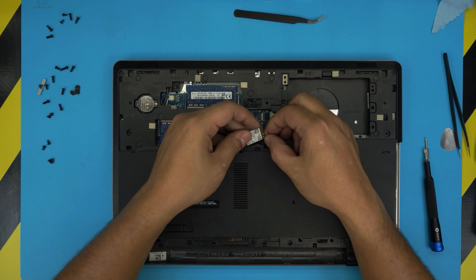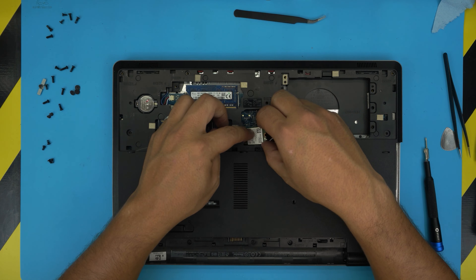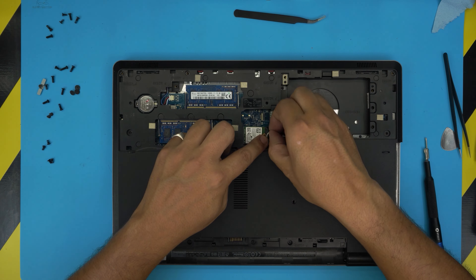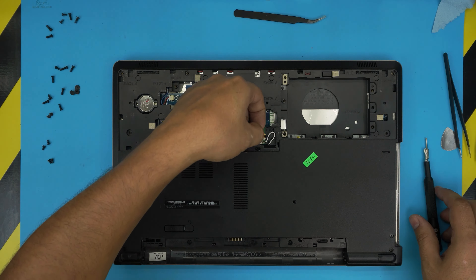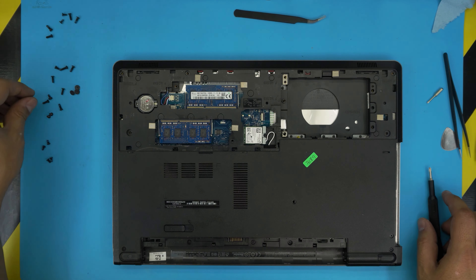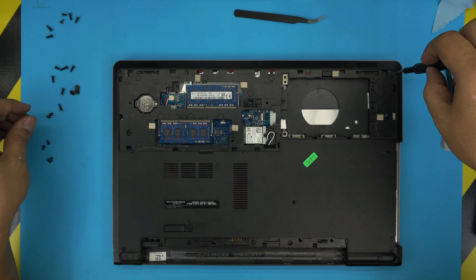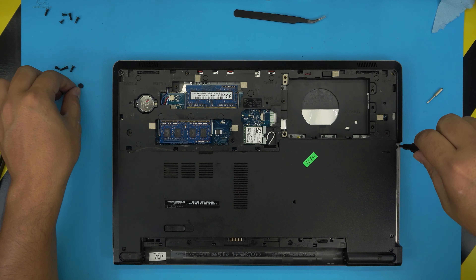Before plugging in the Wi-Fi card, put the antenna cables in place. Honestly it doesn't matter which cable goes where as they're both the same. Plug it in and put the bracket with the cable on top.